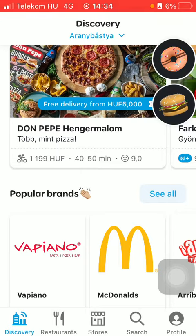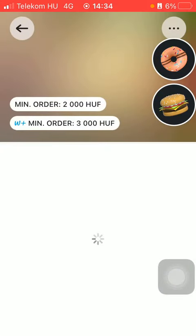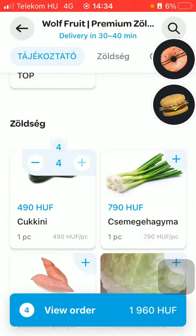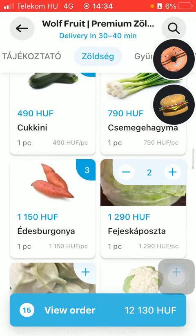Now let's jump into it. First of all, open the application on your phone, then click on the discovery, restaurants, or stores icon and select the shop you want to order from. Select the options and then click on the view order button.